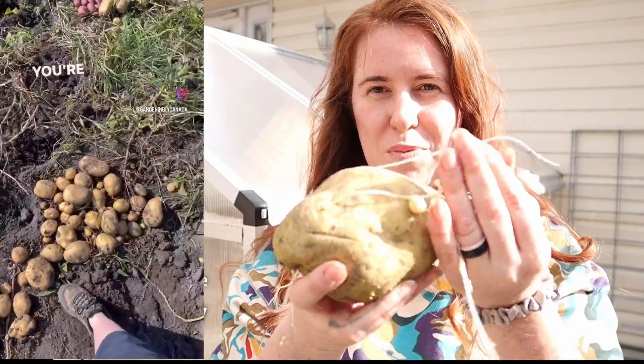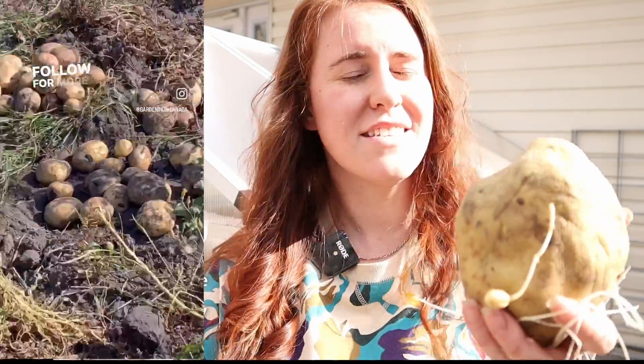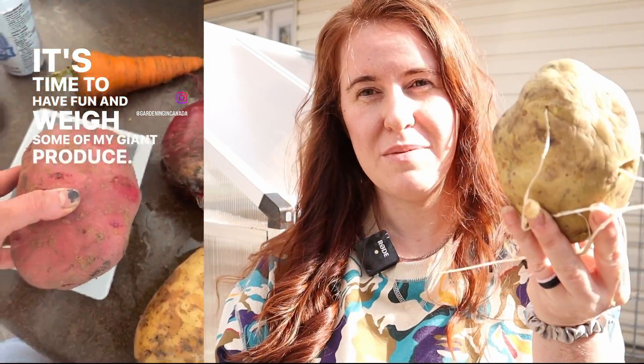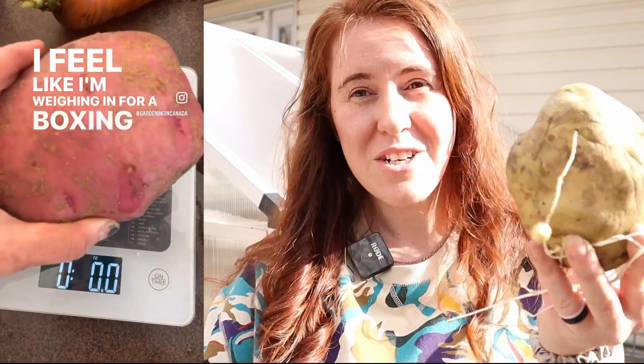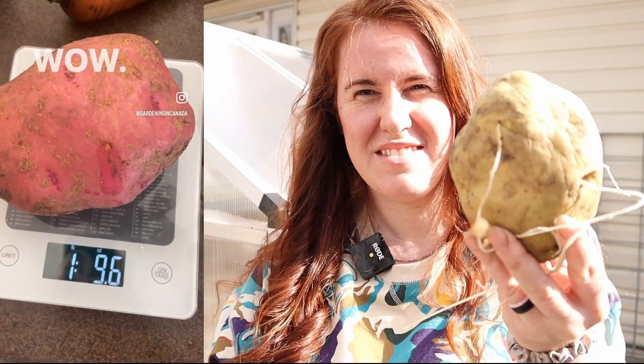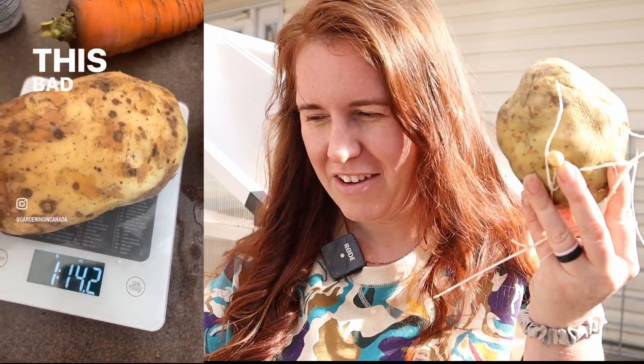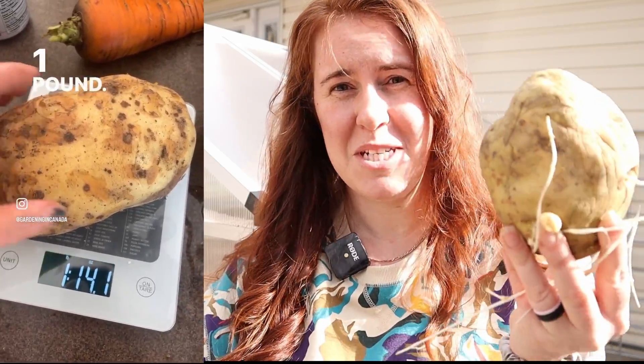Today we are going to learn how to grow potatoes like this one. This is one of my potatoes that is still left over from last year. If you watched my harvest videos, you know this is pretty normal for me to grow them to this size. I have failed every single time to tell you exactly how I do it, but this year is the exception — I'm going to show you exactly what I do to grow these monsters.